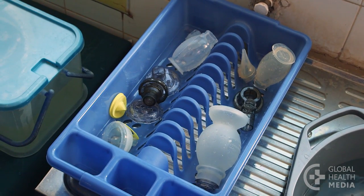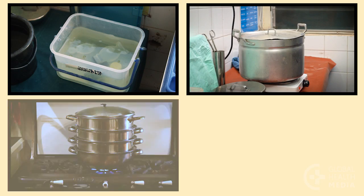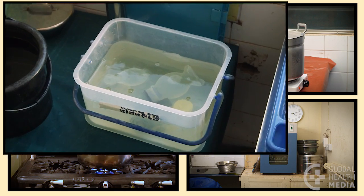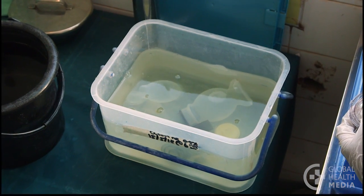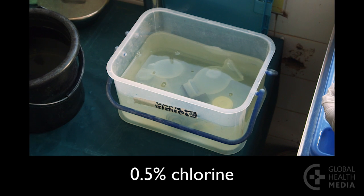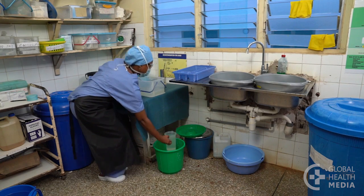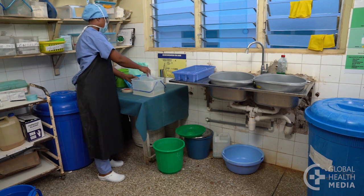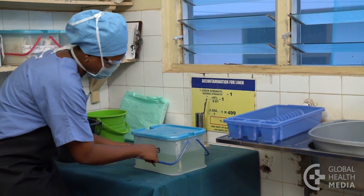Now the equipment is ready for disinfection. There are four methods. The first method is soaking the pots in a chemical solution such as 0.5% chlorine. Be sure to dilute it properly and make it fresh that day. Label it with the date and time.